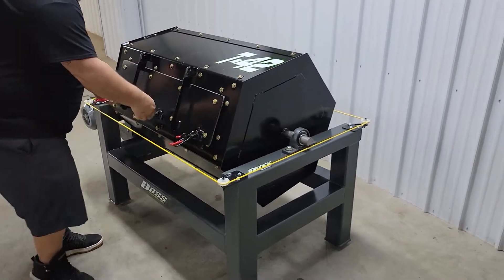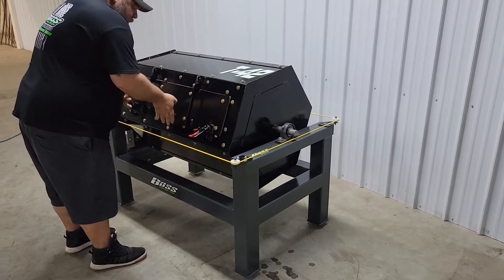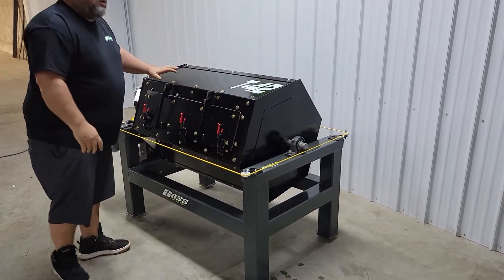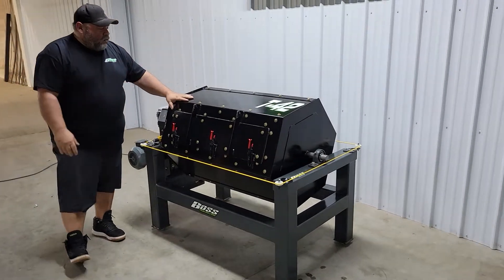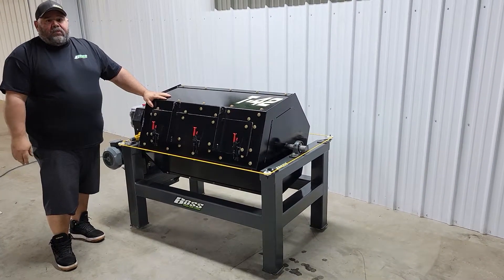The tumbler has a timer that you can set depending on what you are tumbling. We use an abrasive machine in-house — we use drop from our plasma tables to rotate around with the parts.